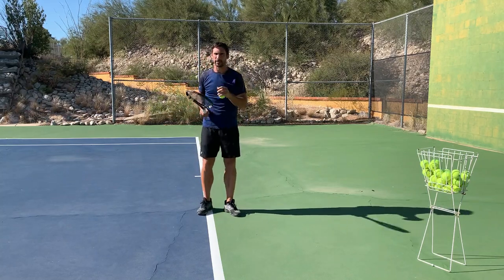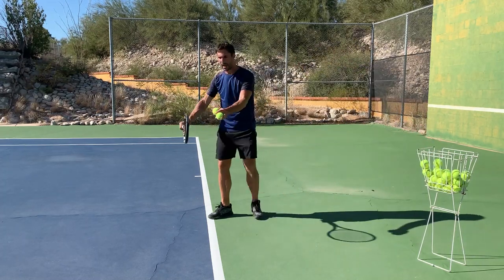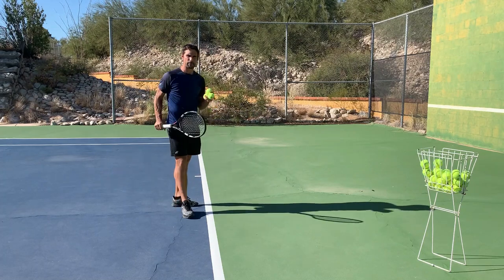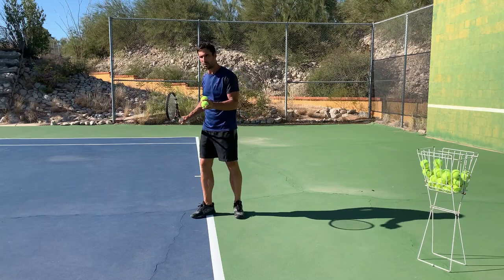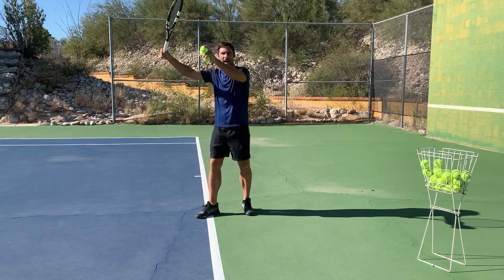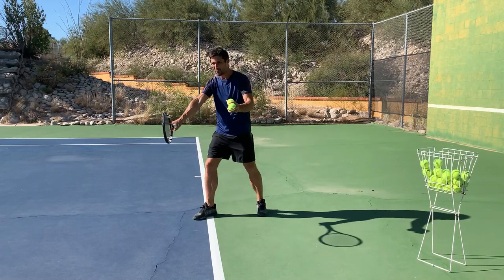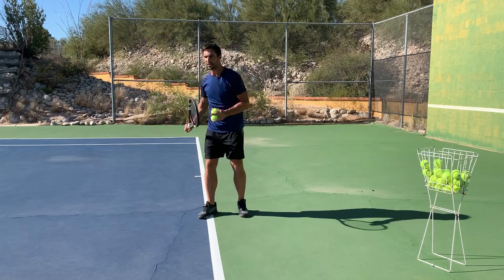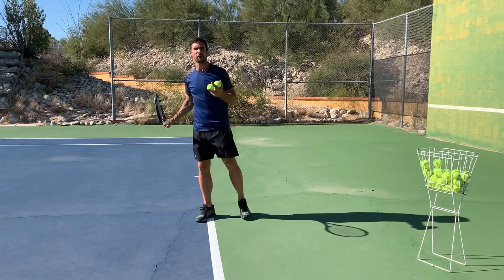So when we're talking about the contact point, there's really a couple of things that we've got to consider. Number one is going to be how far in front of the body, and number two is how far away from the body. They're both really important in order for us to be able to hit efficiently. We're going to start with how far in front of the body, because that one stays relatively stable regardless of how high the ball that we're trying to hit is. We want to meet the ball maybe a foot, a foot and a half in front of our body, and the reason is that it's going to allow us to efficiently generate racket head speed using our full kinetic chain.